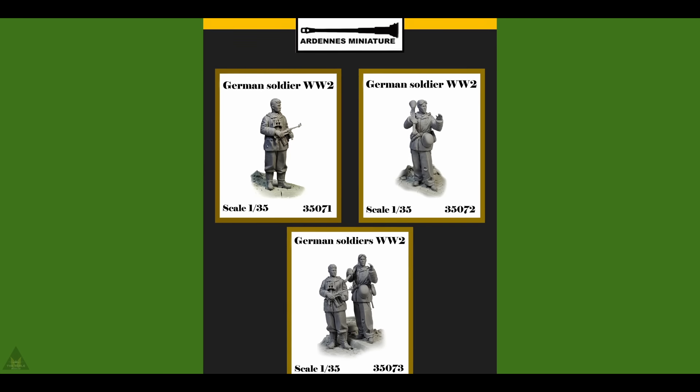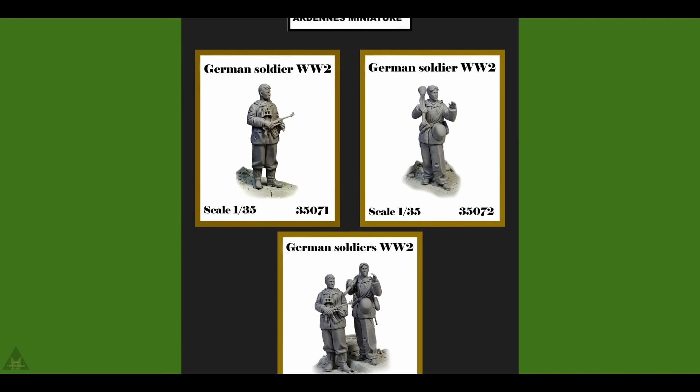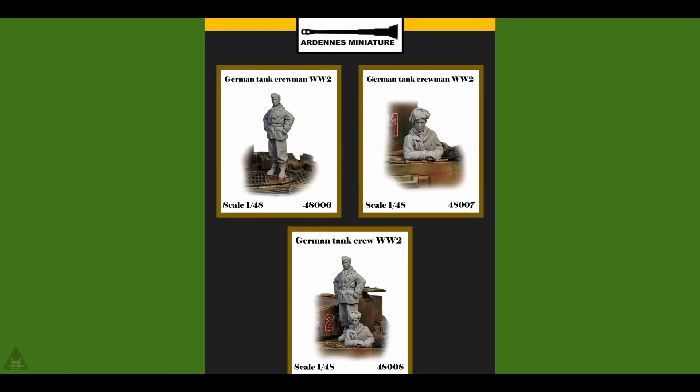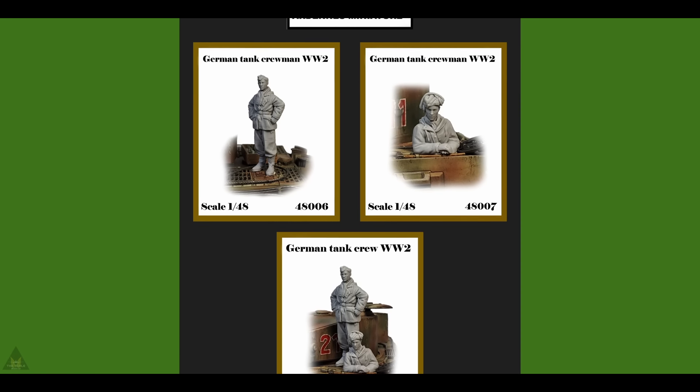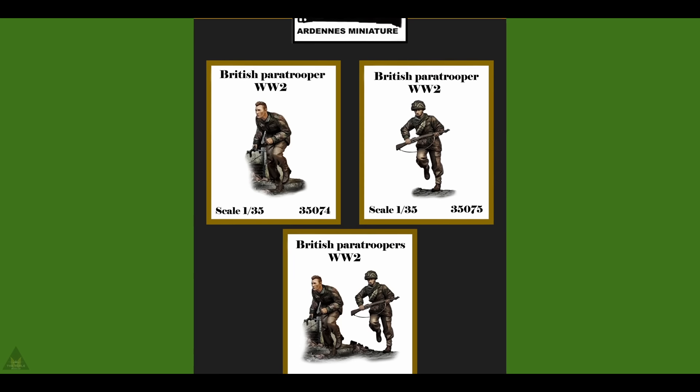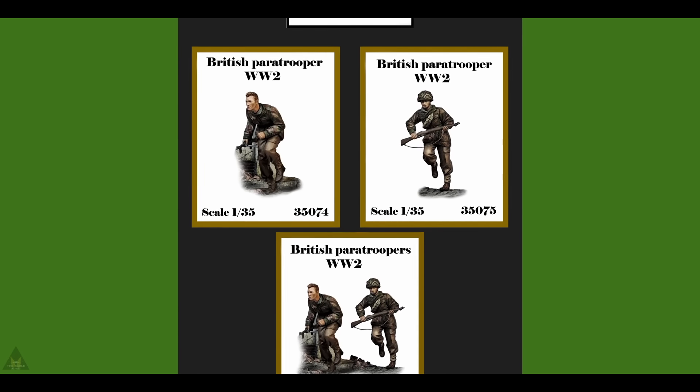Other New Miniatures are producing some new WWII British Paratrooper and German soldier figures in 1/48 and 1/35 scale. You can go on their Facebook page and speak with them directly if you're interested in any of these products.